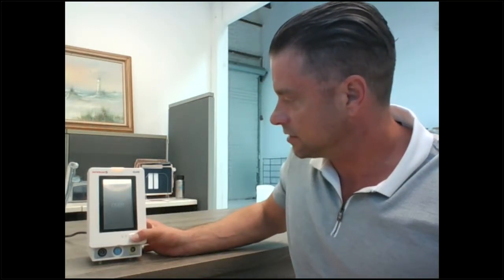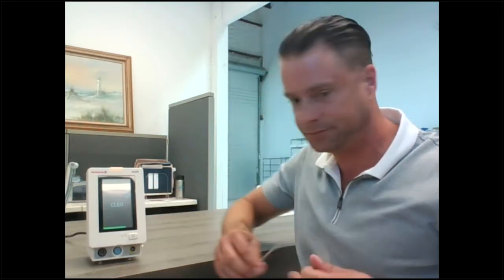To begin measuring CO2 or any of the parameters, turn the monitor on and once it loads up we can get started. I'll show you how to measure CO2.